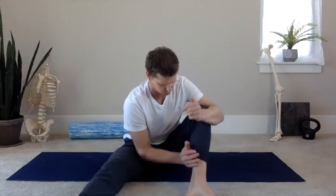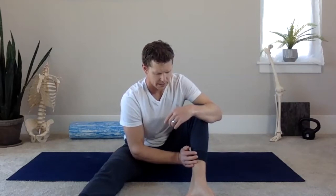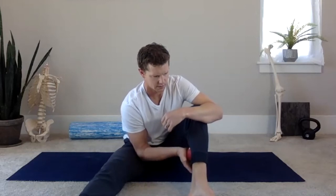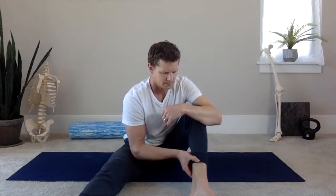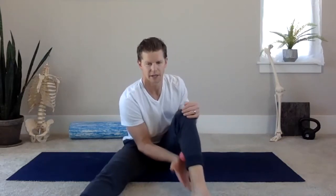We have five deep breaths here. Deep breath in, exhale and push a bit more. Deep breath in, big exhale — let that calf muscle completely relax. Three more, two more, and last one. Five to ten seconds — just roll it out. That should feel pretty good.